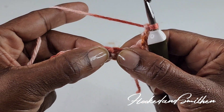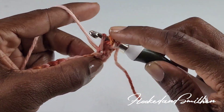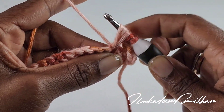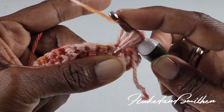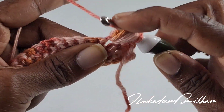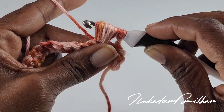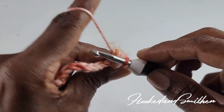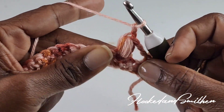To make the V puff stitch, you're going to wrap your hook and go into the stitch and pull up a loop five times — that's one, two, three, four, and five — giving you 11 loops on your hook. You're going to wrap your hook and pull through all 11 loops, then chain one to close, and then make one more chain for a total of two chains.